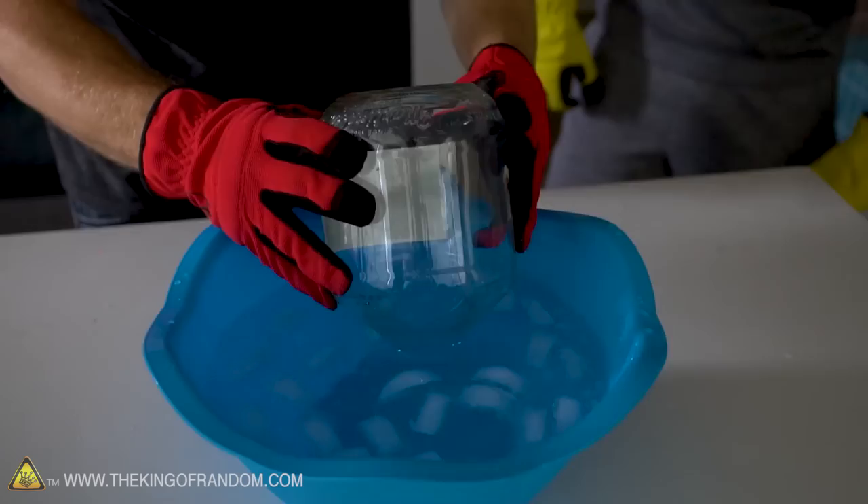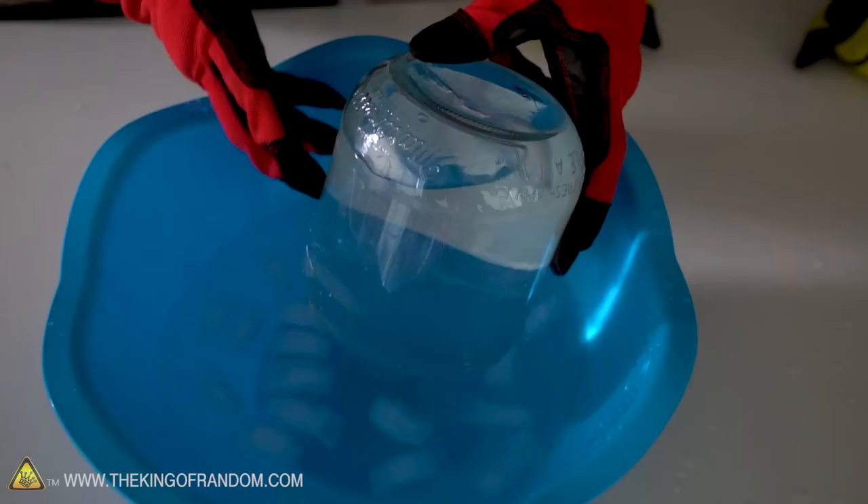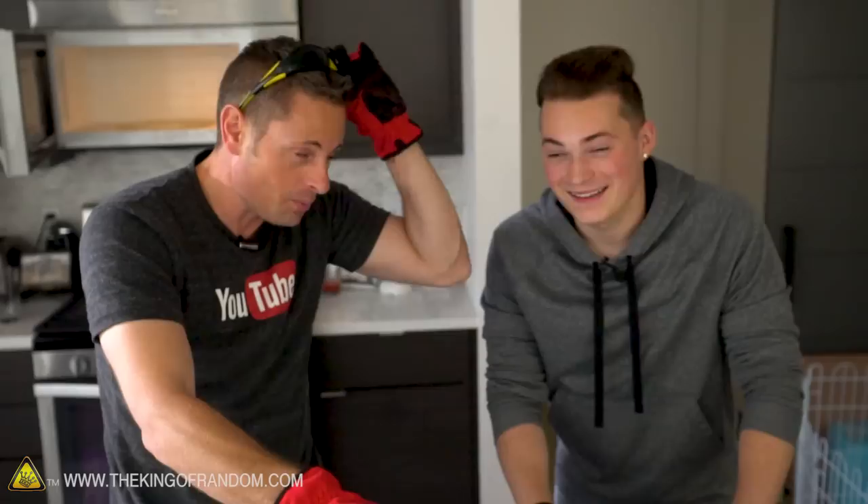Okay, here we go: three, two, one. It sucked up the ice! We got a couple ice cubes in there as well. That was quick. How fast was that? That was really quick.